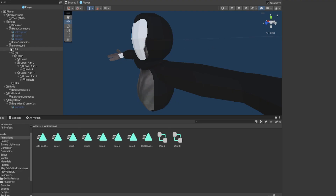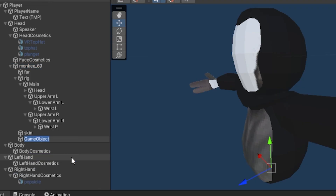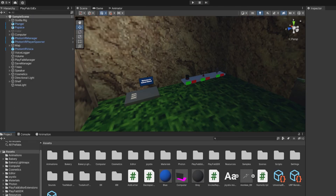One more thing I'd recommend: under your model, right-click, Create Empty, and call it Networked Fingers. Click Add Component, search for Photon View, and add a normal Photon View — keep it as is. And that's how you add networked finger animations to your gorilla tag fangame! The scripts will be in a Unity package in my Discord server and in the Google Drive link in the description.